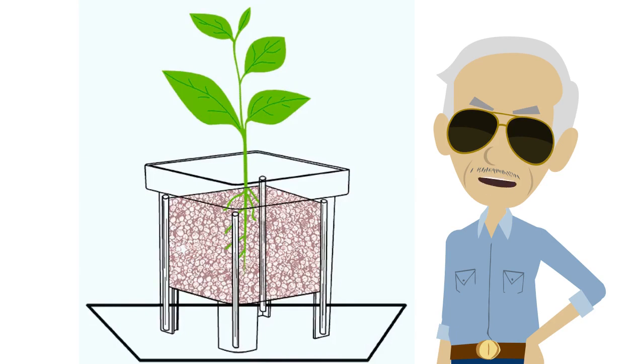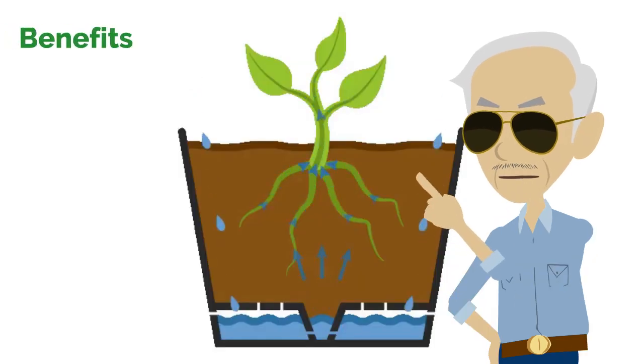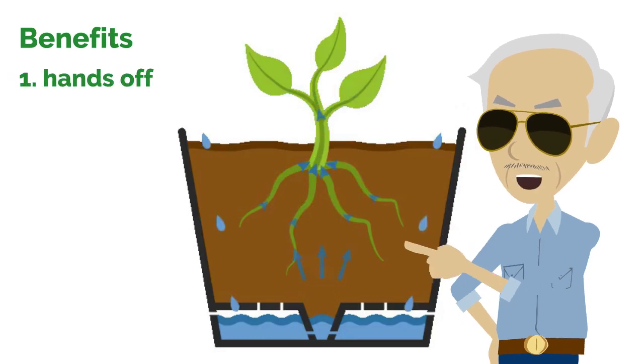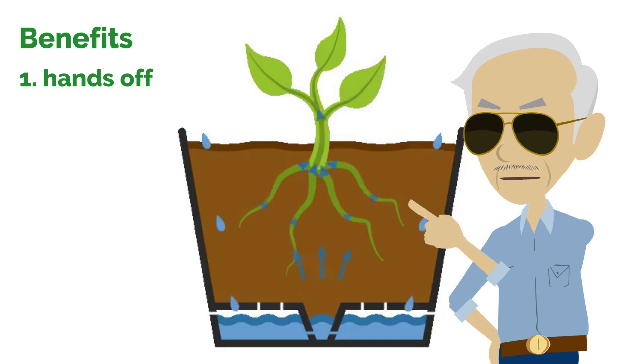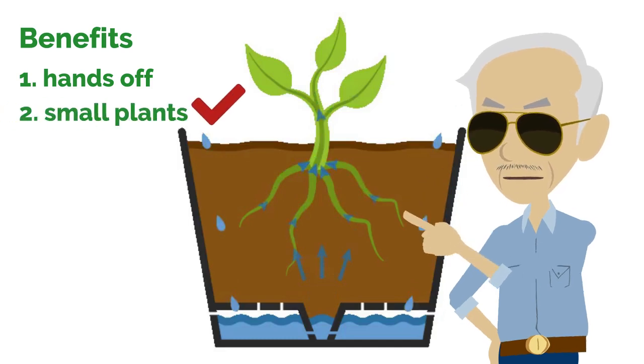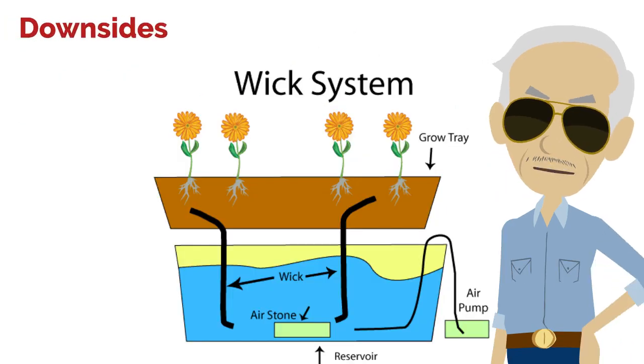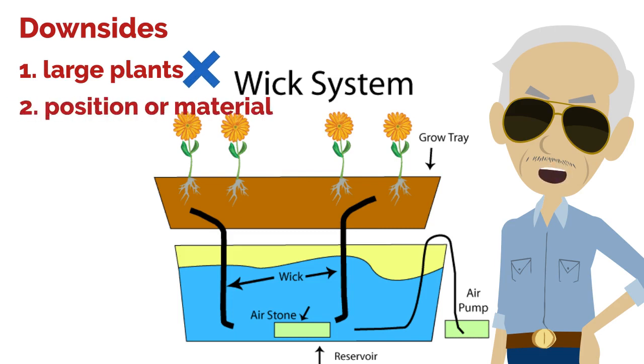Large plants can struggle to get enough water with a simple wick system. Benefits of the wick system: if set up correctly, you can really let go. It is ideal for small plants, beginner gardeners, and children. Downsides of the wick system: not suitable for large plants, and improper wick placement or materials can cause plant death.